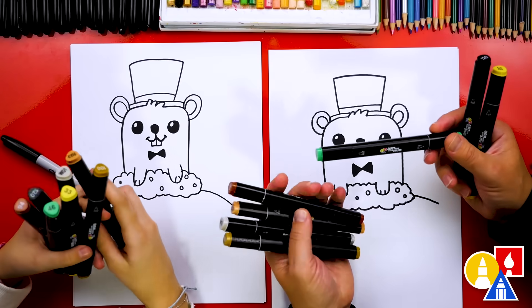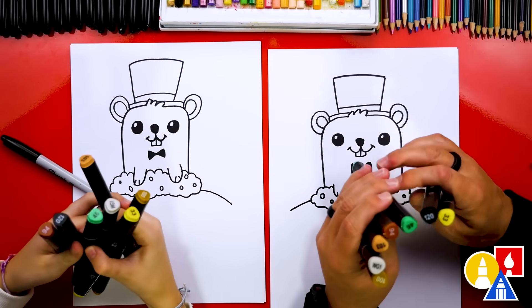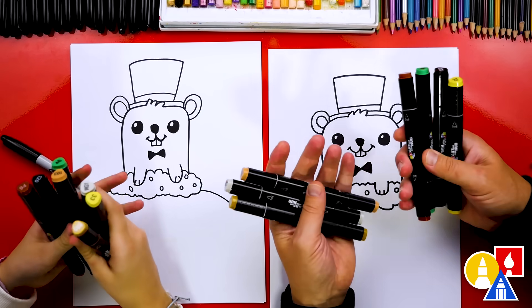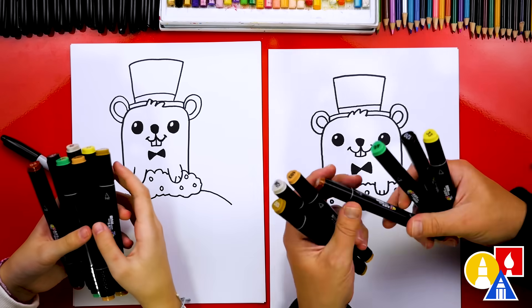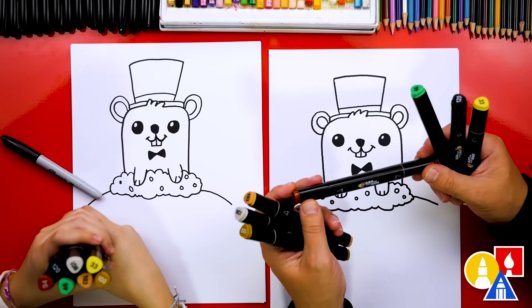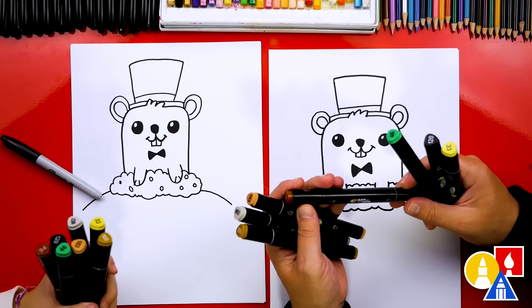We're using our Art4Kids Hub alcohol-based markers. If you have the same set, you can use the exact same colors as us. We picked out a bunch of colors and we'll go through these one at a time as we're coloring. But that's okay if you don't have the same set — you can use any brand of alcohol-based markers, or you could even use colored pencils, oil pastels, or crayons instead of markers.